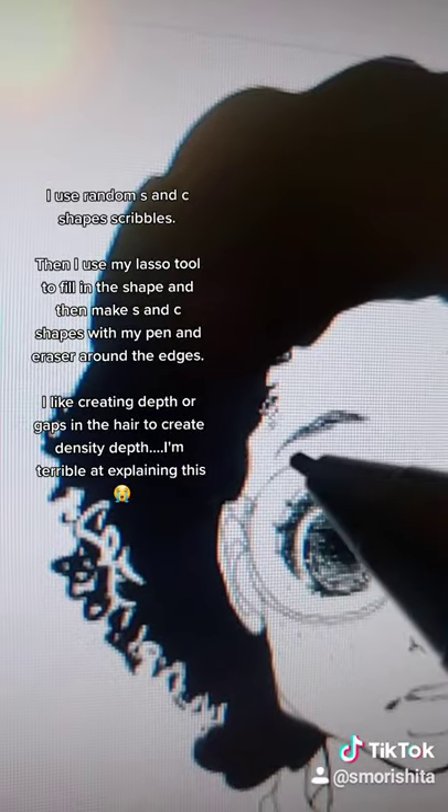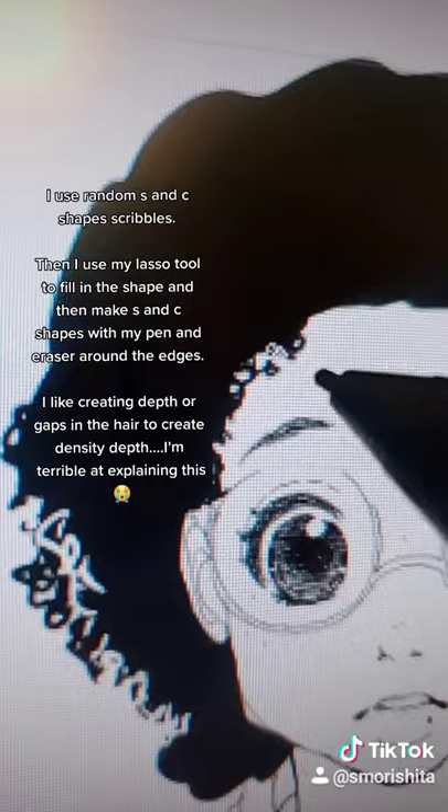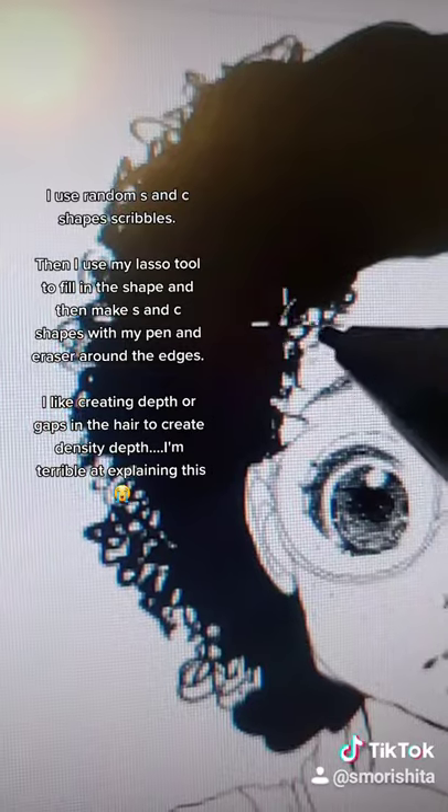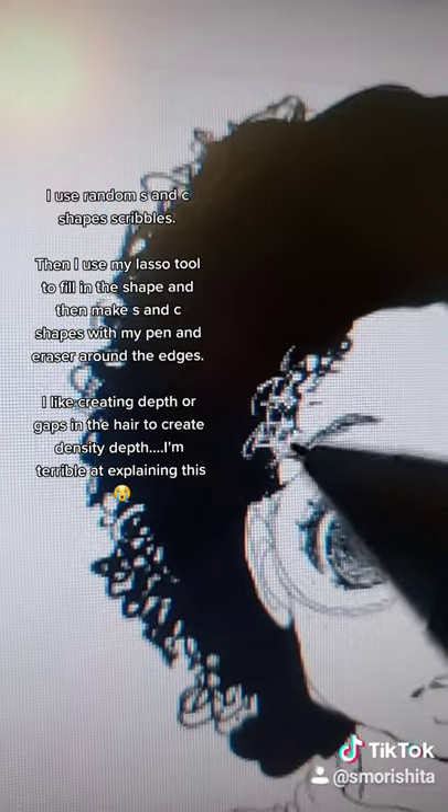And do not forget the edges, because it adds a little detail — I just do little squiggles with my pen on there as well. And I also use my eraser to go in and create some depth.